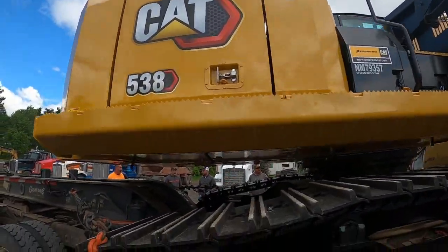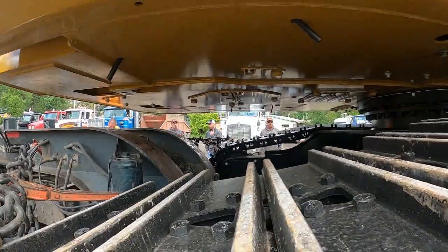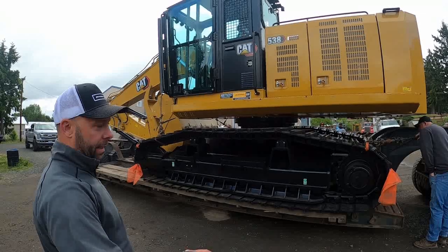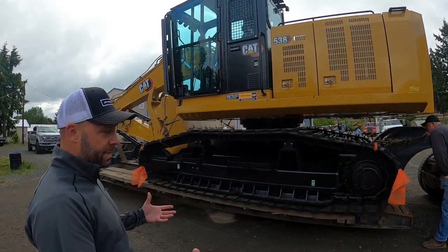It's a little lighter, actually. This one's really close to 70, if not a touch. The 538 Road Builder was the predecessor of the 322s, 320s.